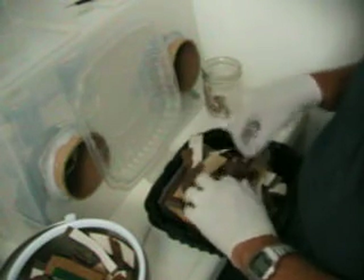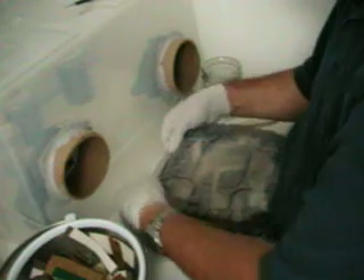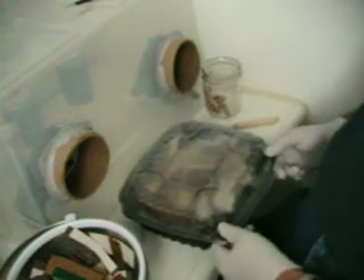I'll keep you updated. I'm going to leave these containers in the clean room and do any updates in the clean room as well, so hopefully we can avoid contamination when checking on it, which has been a big problem for me in the past.